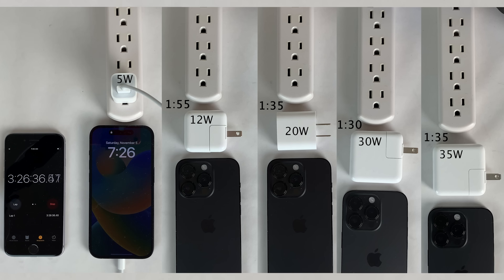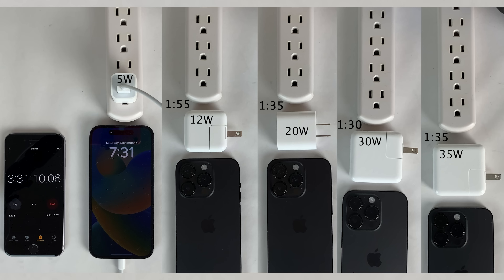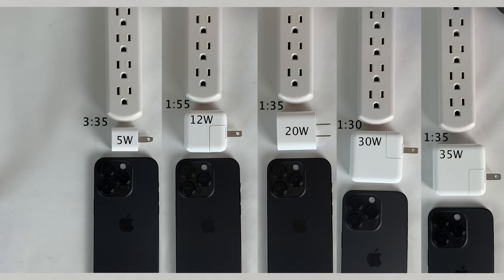I'm going to fast forward about an hour as the 5 watt power adapter takes quite a long time to charge the iPhone 14 Pro compared to the other adapters. Finally, when checking in 3 hours and 35 minutes into the test, the 5 watt adapter fully charged the 14 Pro to 100%. So there you have it for the final results.